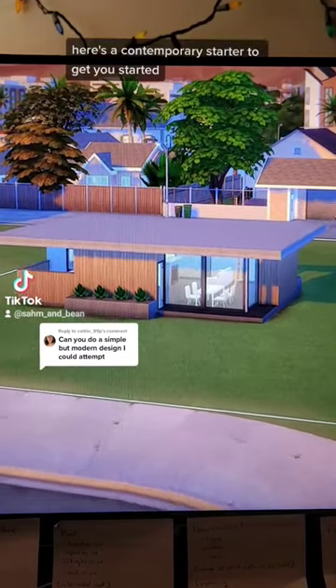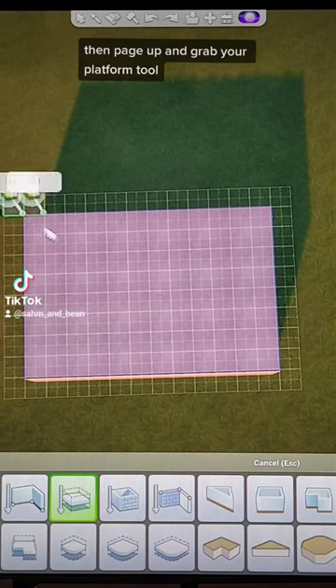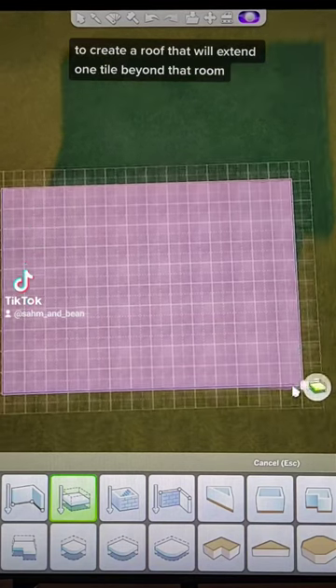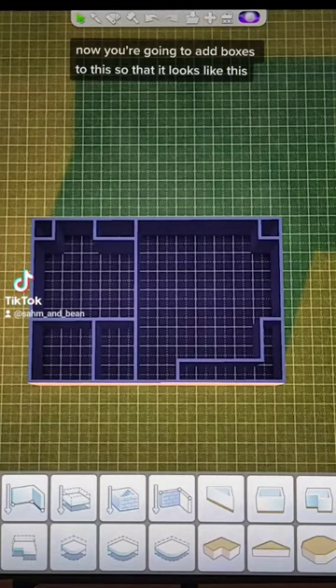Here's a contemporary starter to get you started. Begin with a 12 by 8 box, then page up and grab your platform tool to create a roof that will extend one tile beyond that room. Now you're going to add boxes to this so that it looks like this.